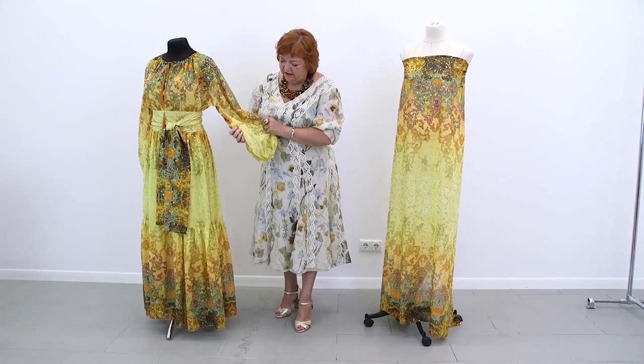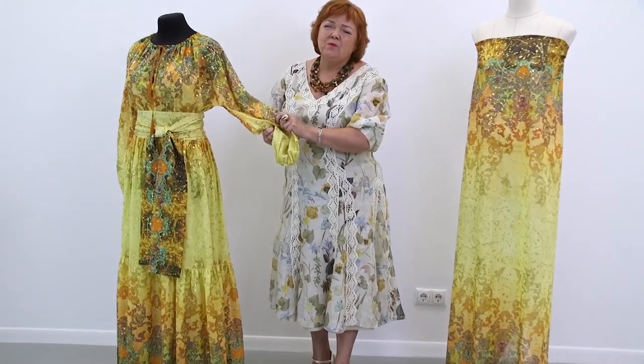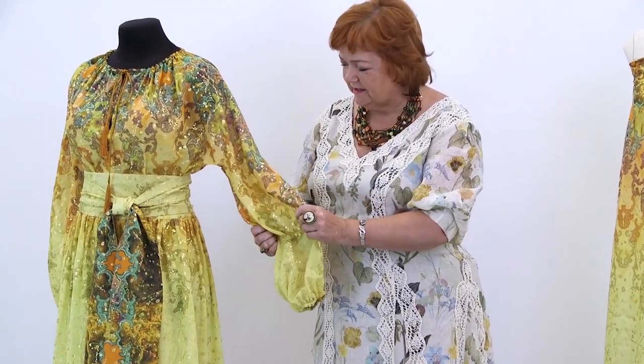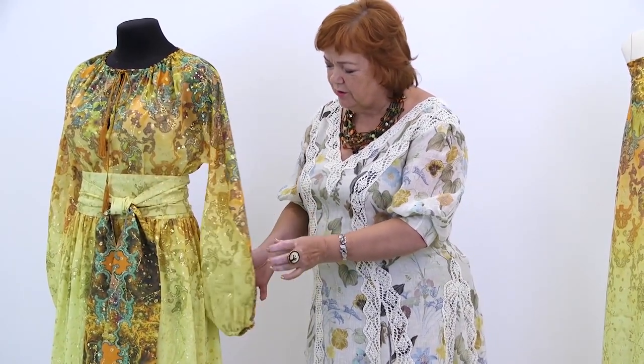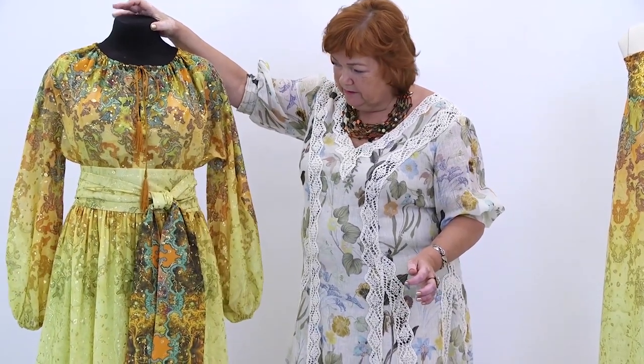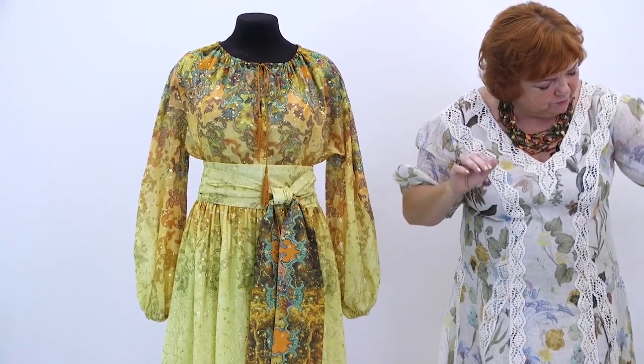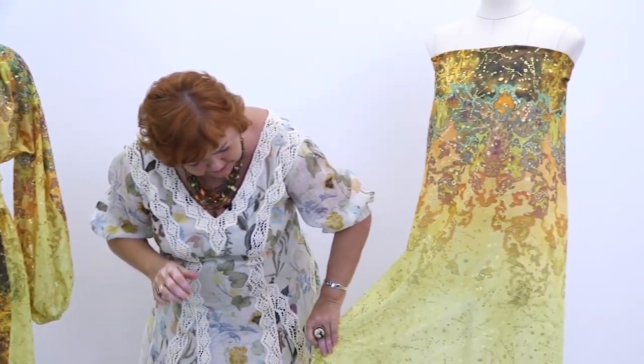This dress is made of cambrick. The fabric is pretty strong, which is why the dress is of such a beautiful shape. The fabric is very beautiful — just have a look at the pattern. The pattern on the shoulders mirrors the pattern on the bottom. I think that it's absolutely gorgeous.